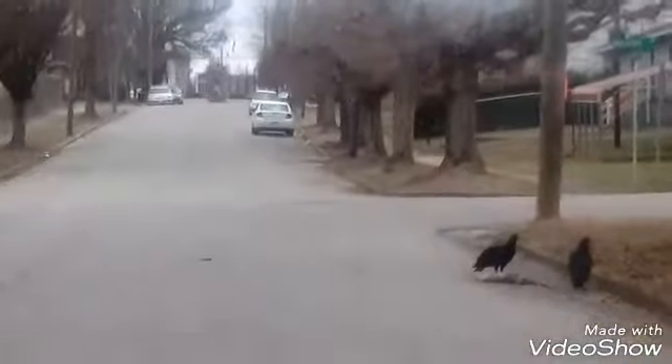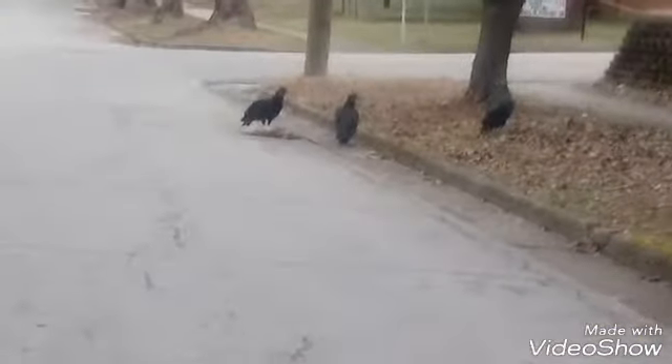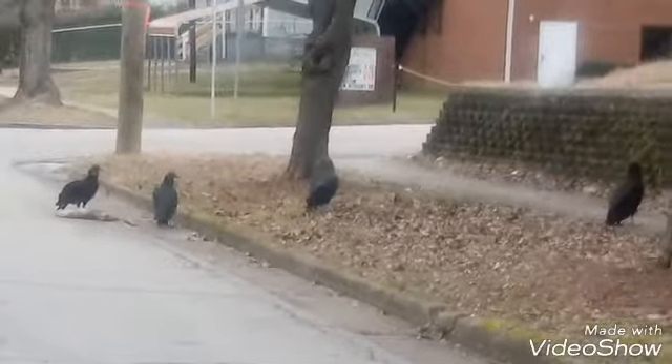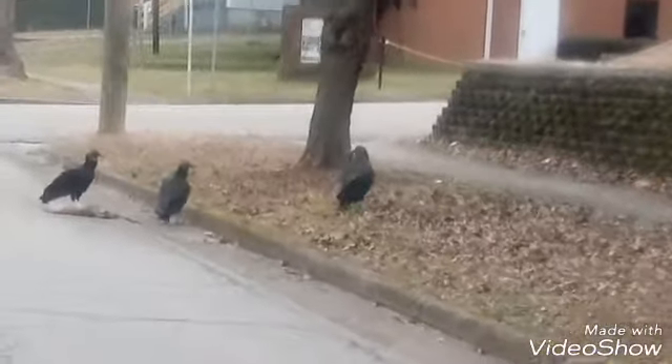You want to get closer? Yes, you want to get closer? Yes.